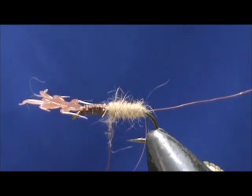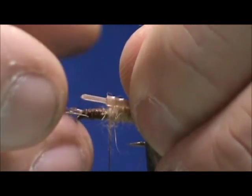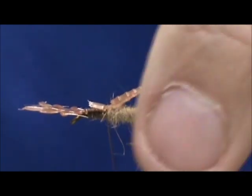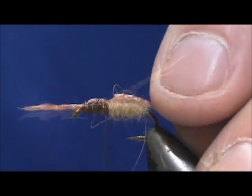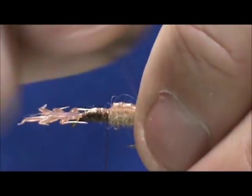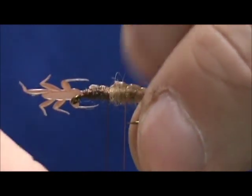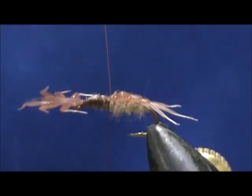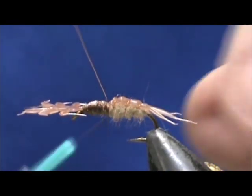We come up pretty close to the tab — that's just about right. We're going to tie that right on top and secure that. I'm going to hold the abdomen down and wrap the rib. You want to pull that pretty tight so that you secure it. Three wraps should be enough. Pull that up and secure that wire.